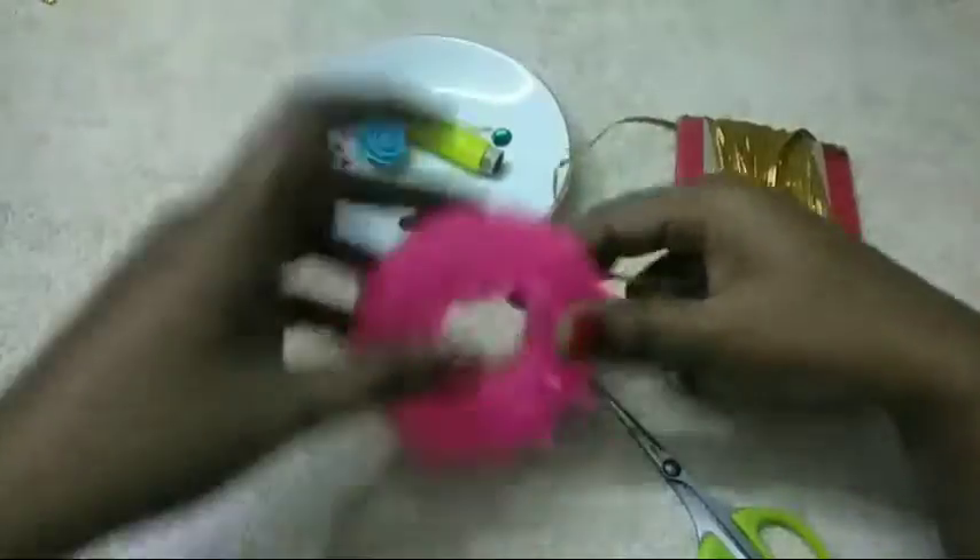If we look at the wall hanging, we are going to make a golden lace. We are going to make a lace.